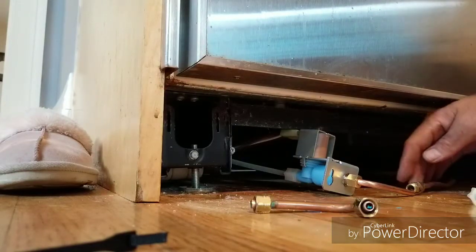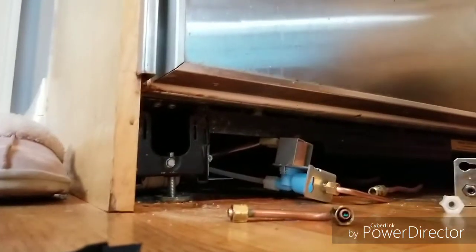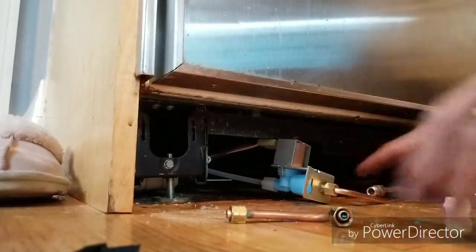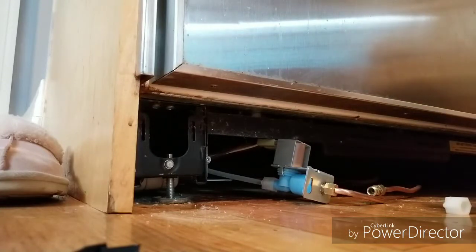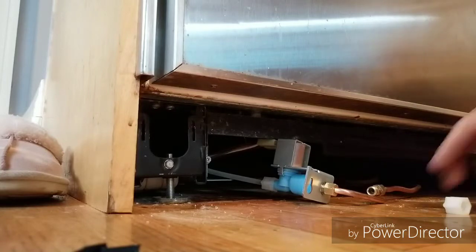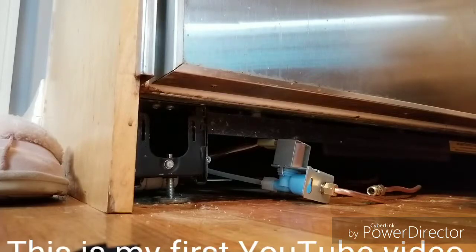The last connection is a compression fitting from the pigtail to the water supply line, which I didn't show here because the kit didn't come with the compression ferrule for that connection. When you're done with that, simply put the one-screw connector back onto the frame at the bottom of the refrigerator and then put the panel back on.